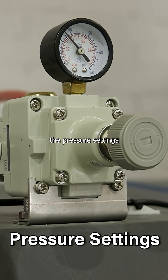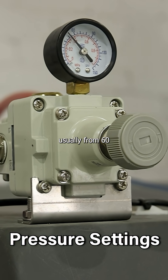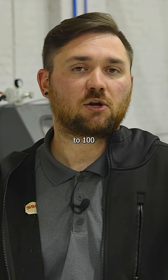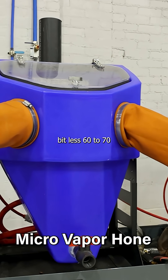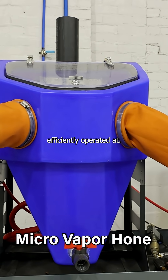Next are going to be the pressure settings of our machines. Pressure settings range anywhere from 60 to 100 PSI for these machines to be the most effective. With the exception of the micro — the micro is going to be a little bit less, 60 to 70 PSI is where that one's going to be the most efficiently operated at.